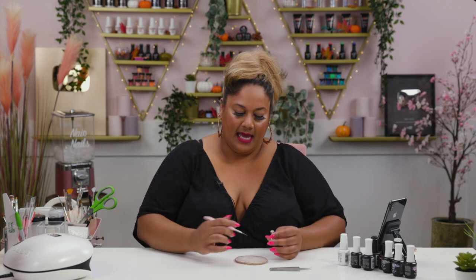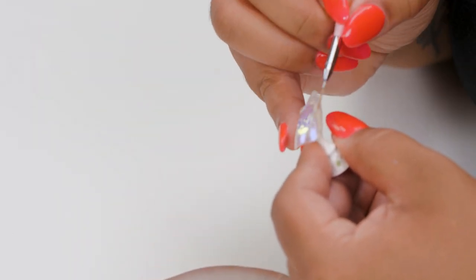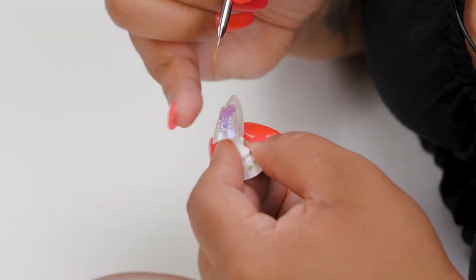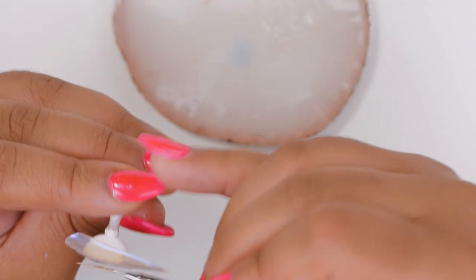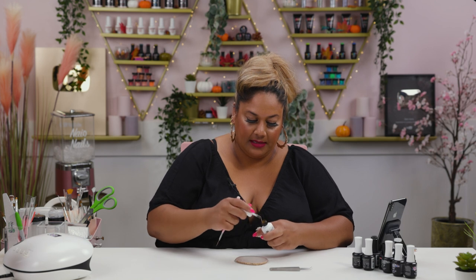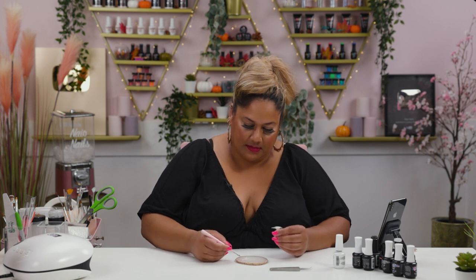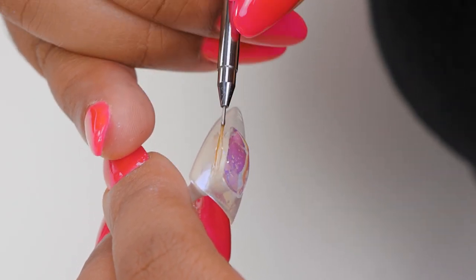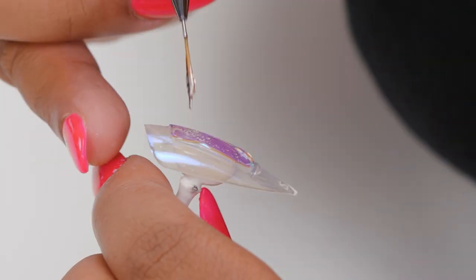Before I encapsulate it, I'm going to go back into my palette and add some clear gel around the edges. This makes it easier to encapsulate the angel paper because it's slightly raised — I want to fill in the gaps so it's easier to come in with the build gel and encapsulate the paper. I'm literally just adding gel around the edges and a little bit here.